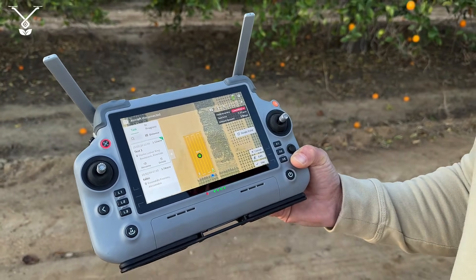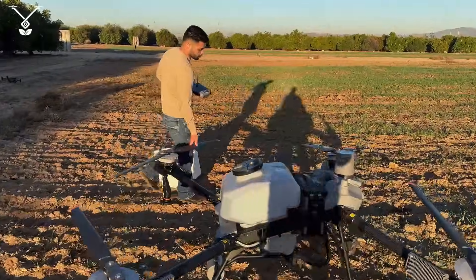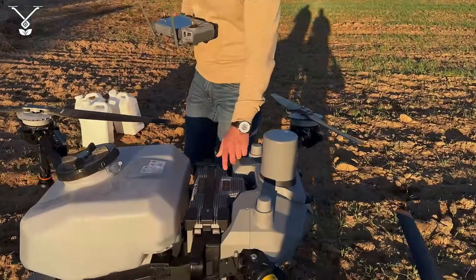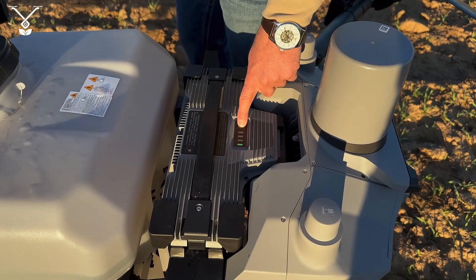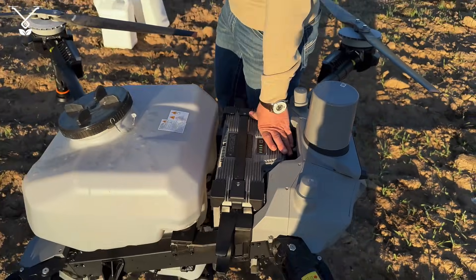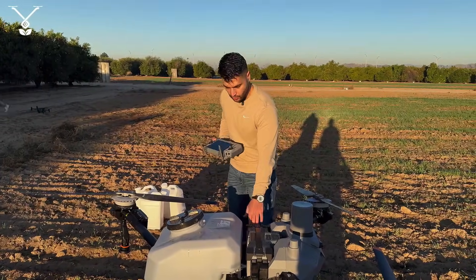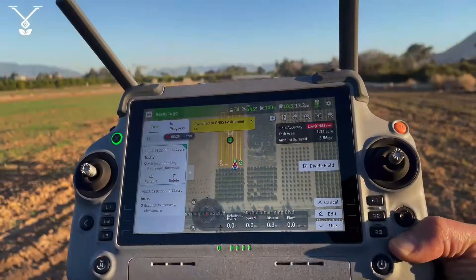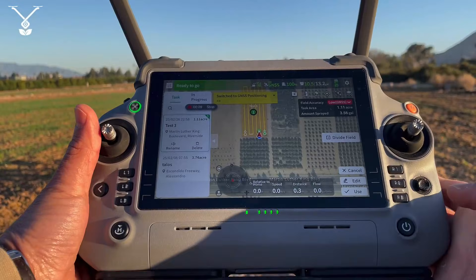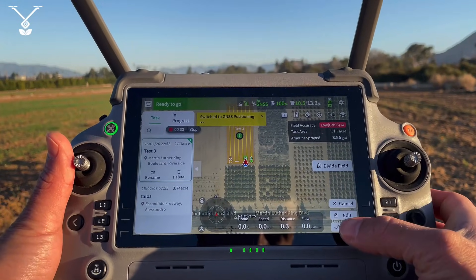Now that we have the map created, we just need to power on the drone. To power on and arm the motors, press the power button once and then press and hold it. We make sure it's connected — it makes a clicking sound when the battery connects to the drone. Our drone is ready, the map is ready, and we press Use.